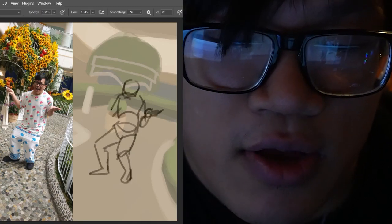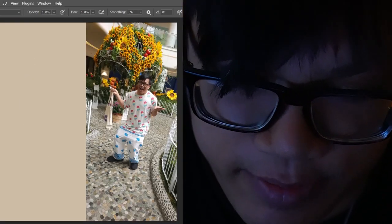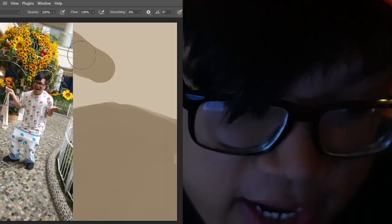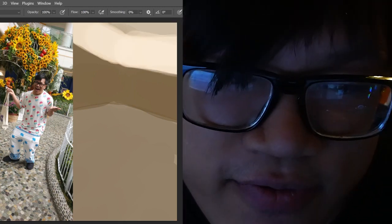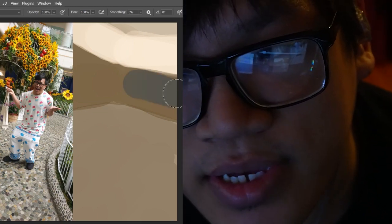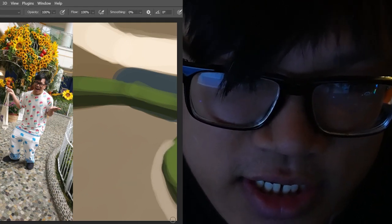Today is going to be a very short special video, and that special video is me doing a self-portrait. A lot of this was done very last minute, so if you're wondering why it looks unfinished, let's just say it's a quick study.